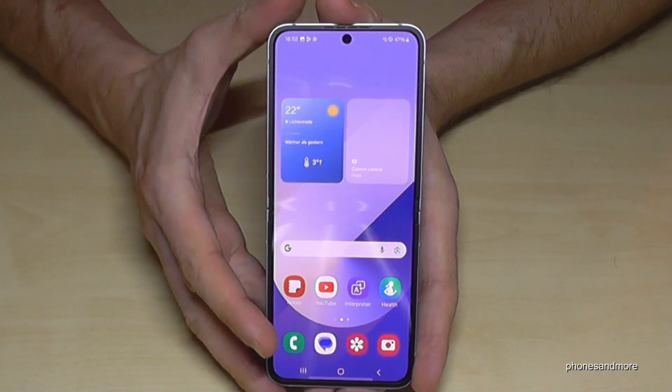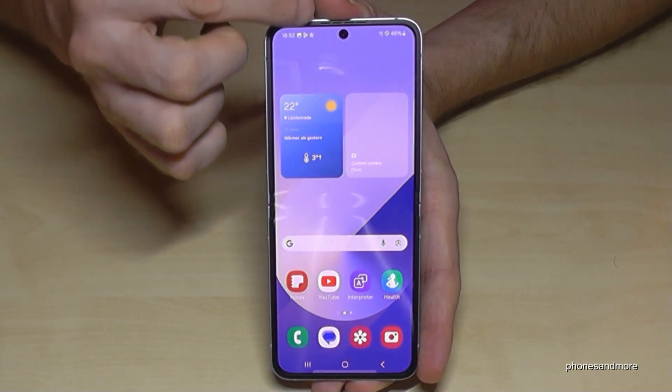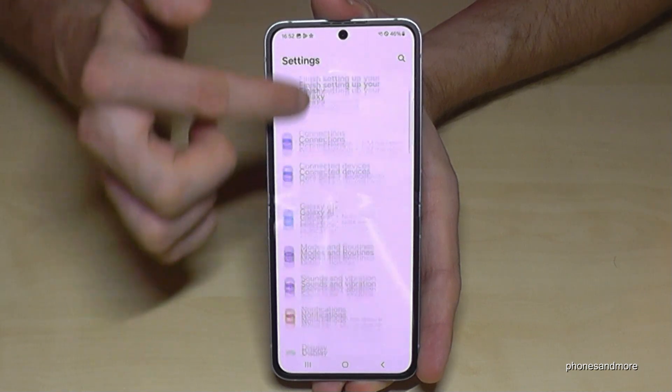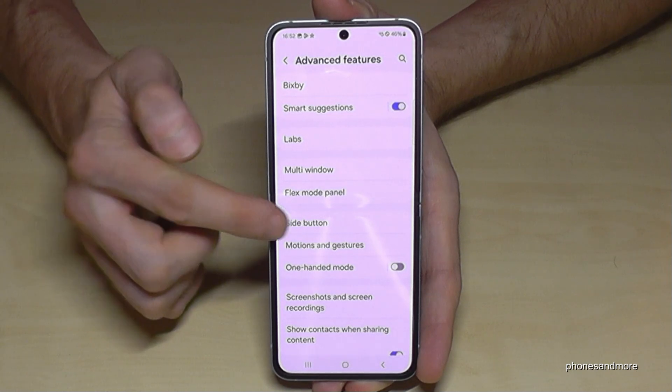But there is also a way to set up the side button, or the power button, as a real power button. Let me show you how this works. Just scroll down here, tap on the symbol for settings, then go to Advanced Features. Here it is, and you have a point named Side Button.